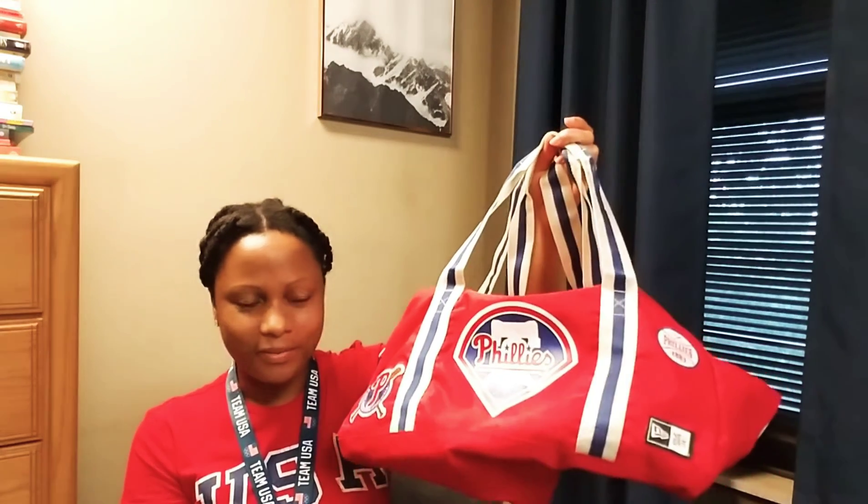As a proud Philadelphian that I am, this is actually not necessarily patriotic, but I just noticed that my Philly duffel bag is red, white, and blue, so it kind of goes with the theme. And since this whole look was about fitness and the gym, I figured it was a perfect way to tie that in.